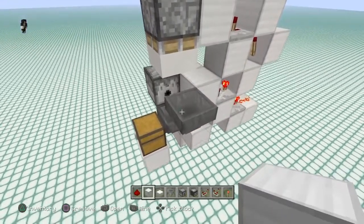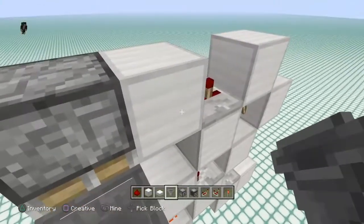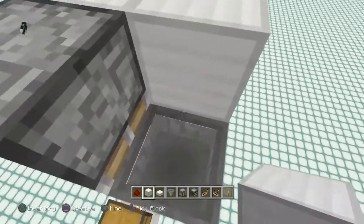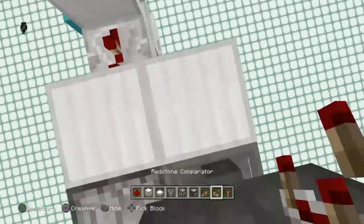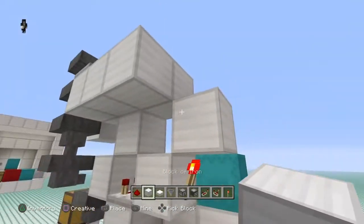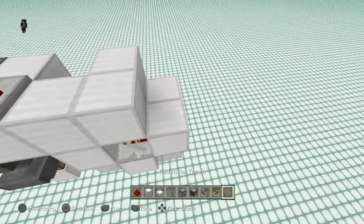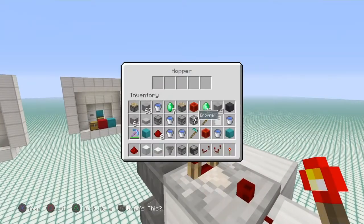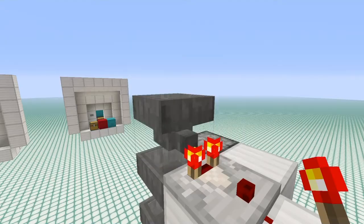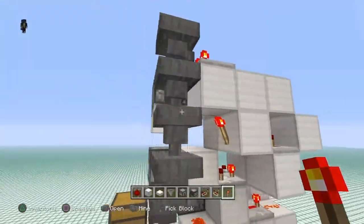Now we need to sort out what item we're going to be putting into our system. Come up by a few blocks, then up one more just like this, and place one right there. Break this one out and place in a comparator right here. Come up by two more blocks and step down one — put one there and one there. Put in a repeater here set to two ticks. Grab your redstone dust and wire that up all the way to here. On the front of this block you need to place in a torch. On the front of this block, grab the items you're going to sort — you need 41 of those and four of any blocker item that you don't need in there.